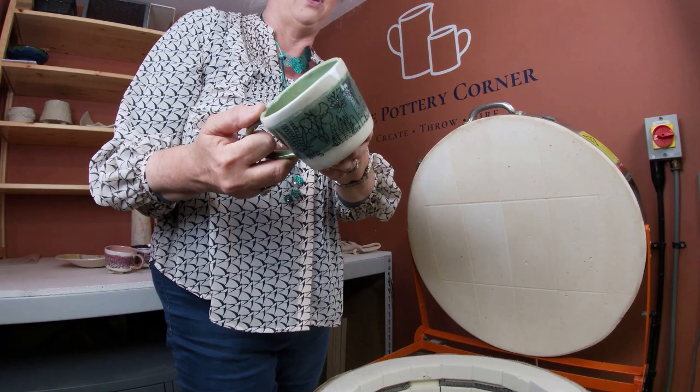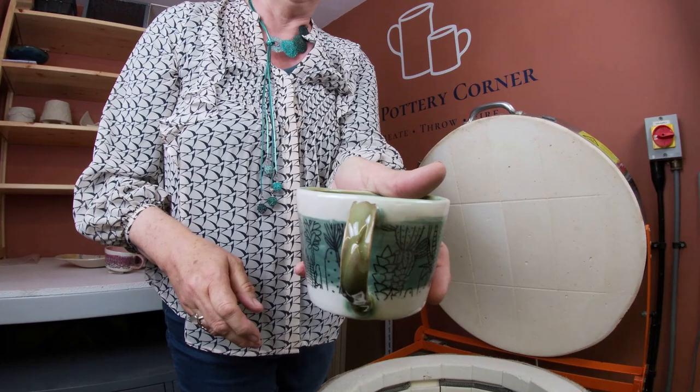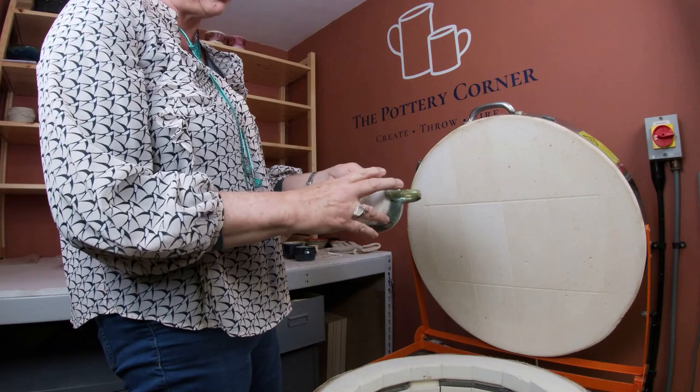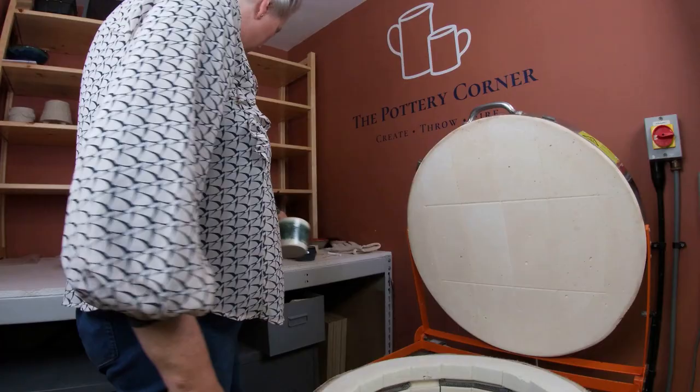And last of my mugs - Ellen transfer with the cactus on. That's one of my underglazes, and that is amaco's Lustrous Jade on the inside and on the handle. Quite nice - quite a nice transfer, quite fun. I have to say, though, my application of the underglaze on this one is a bit thick, so I must be more careful in how I put my underglazes on.